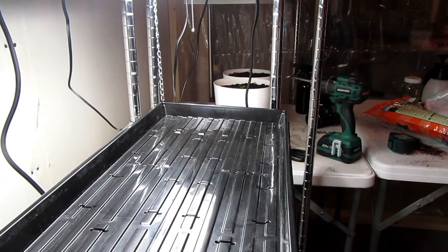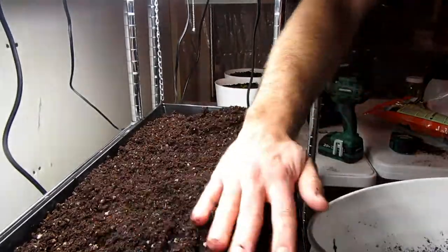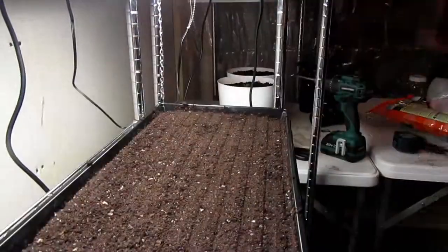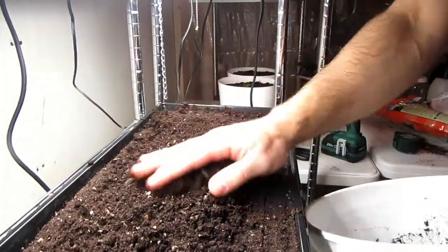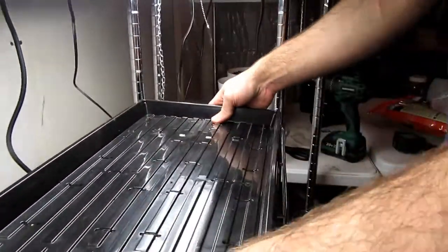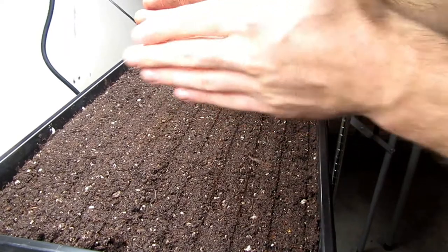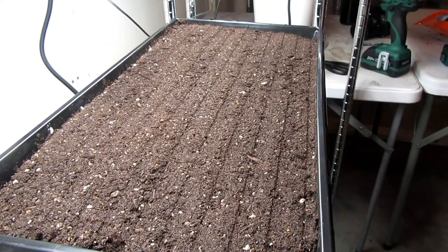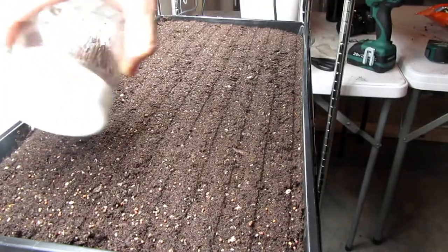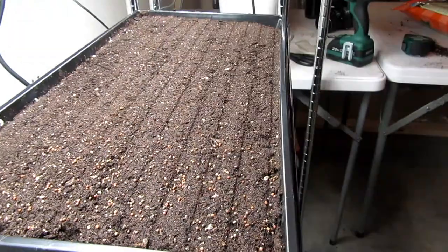Okay, now that my soil is ready to go I'm going to plant some micros. What I'm going to do — because it's just me eating them for now — is actually plant this half, and then after I harvest it I'll plant the other half, just to save on soil. This is broccoli and then arugula.